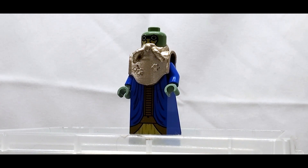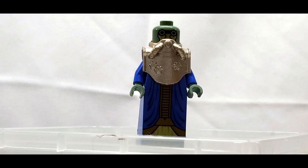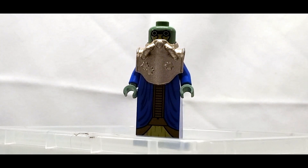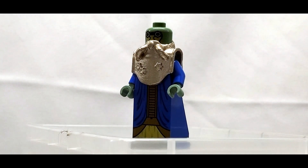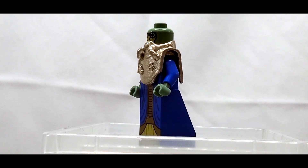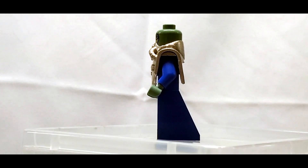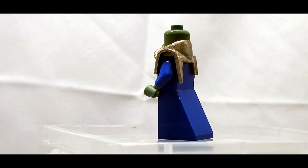But at the same time, it almost looks like BKB decided to do the front and then forgot to do the rest, because outside of what you see on the front there are literally no other details anywhere. Nothing on the sides, on the arms, or the back at all.